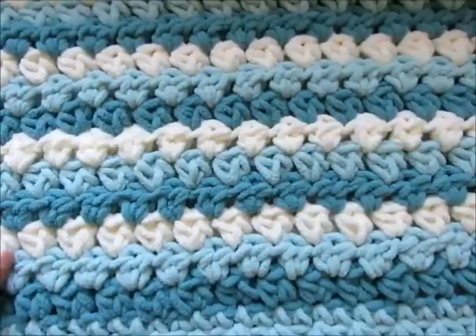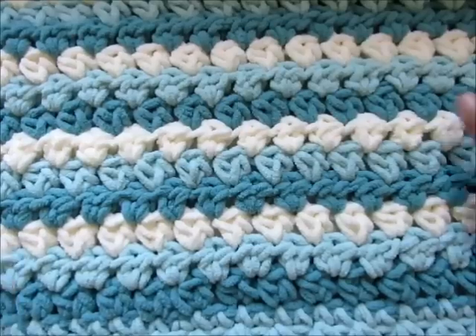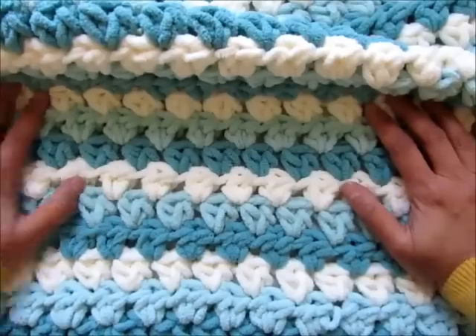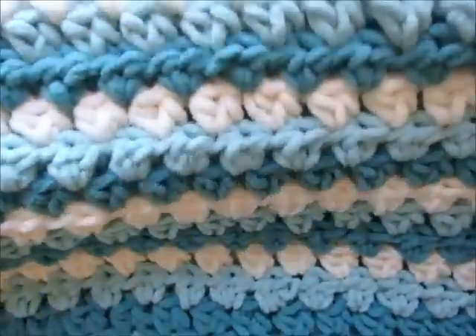Hi everyone, I'm Shehnaz from crochetdreams.com and today I'm going to share a mock granny stitch blanket. I designed this using the Bernat blanket yarn which is very soft and squishy. I modified the stitch to suit the thickness of the yarn and I tried to pack the stitches closer together so you get a warm squishy blanket for your baby.